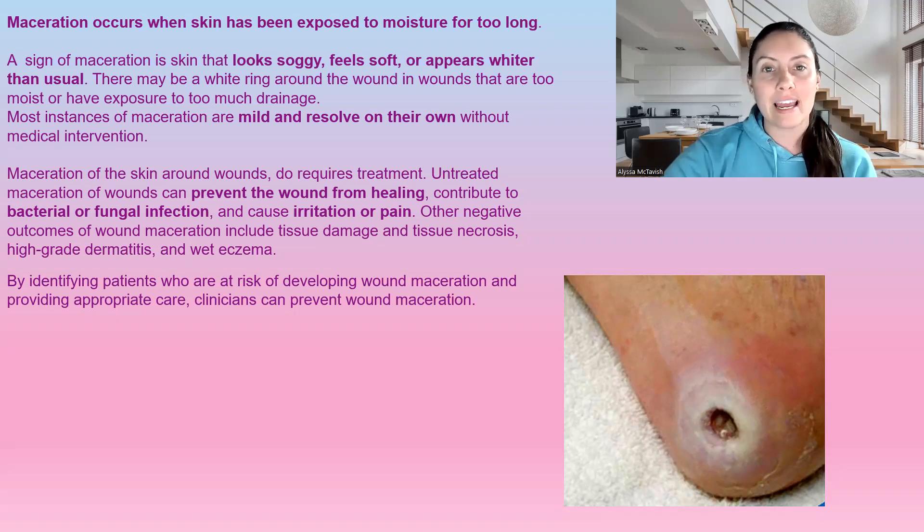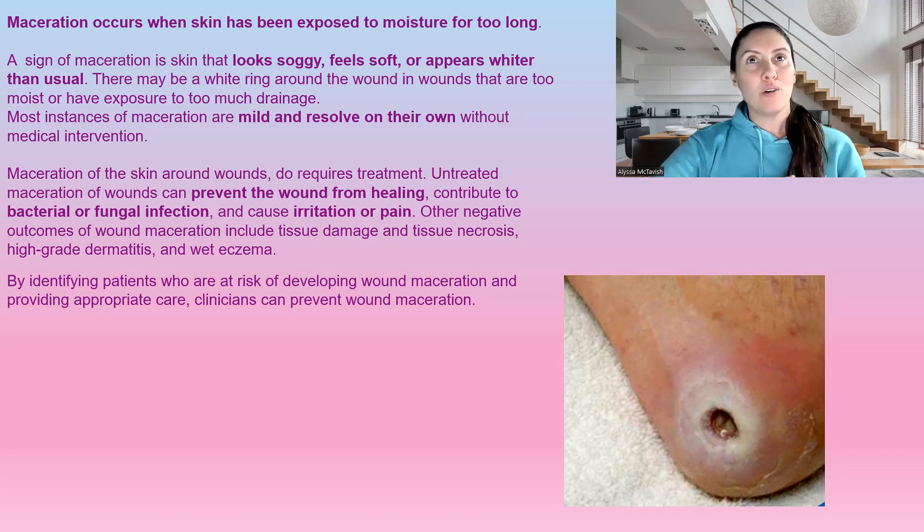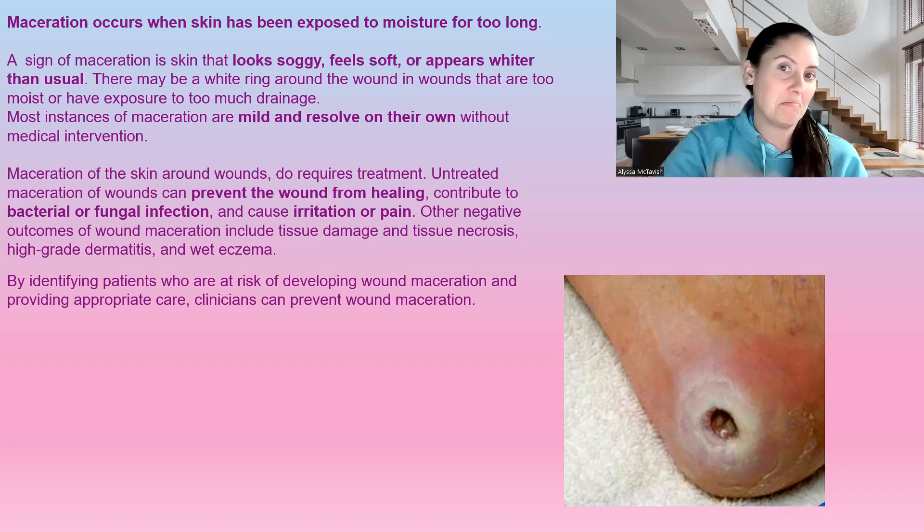By identifying people who are at risk for maceration, it allows us to provide proper care and use the proper products. That's why we always need to be assessing how much drainage is coming from a wound and how we can manage it. It's always a balancing act — we don't want it too wet, we don't want it too dry. We want it just barely moist. That's exactly where we want it.